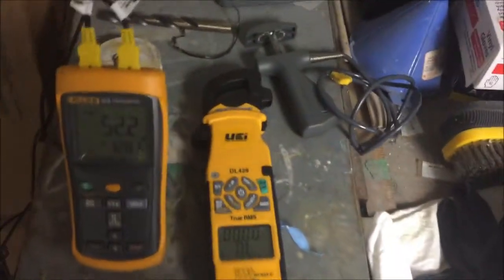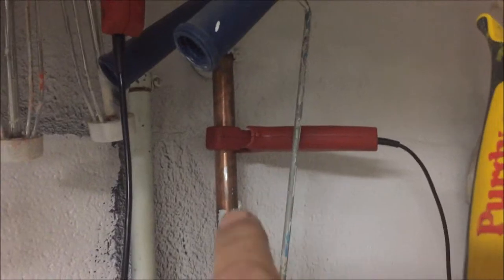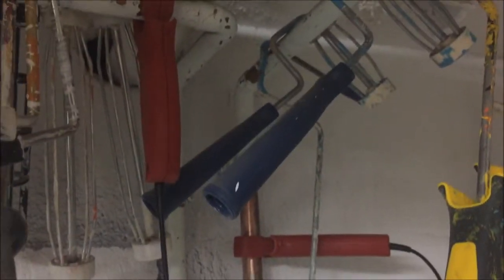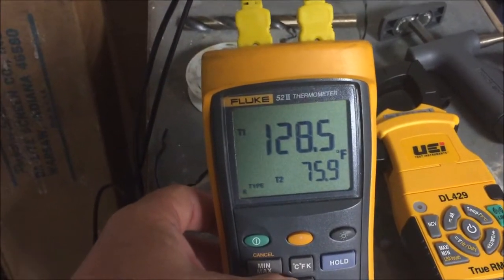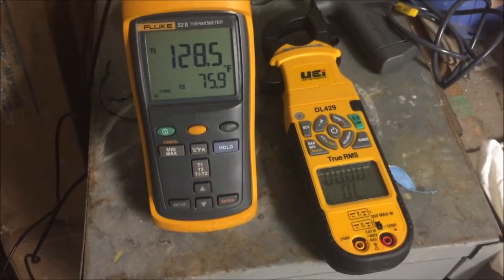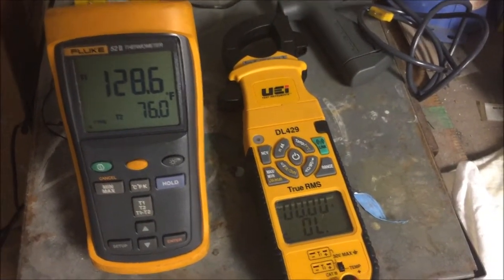I'm having an issue with my DL429 on the dual temperature and I wanted to try to compare the Fluke 52 to the issue I was having. I've got Cooper Atkins clamps, got one on a hot water supply, one on the cold. With the DL429, when these are on there, these clamps react to each other where the temperature is not true. Right now I've got a 52 and a half degree differential — 128 on one, 75.9 on the other. With the DL429, once you put both clamps on, they have a reaction to each other where you get feedback and it'll change the number.